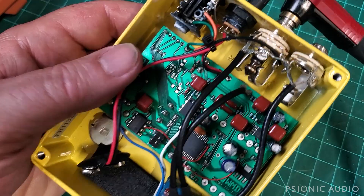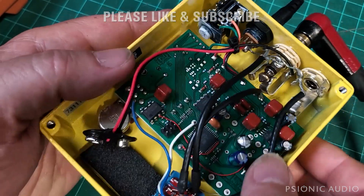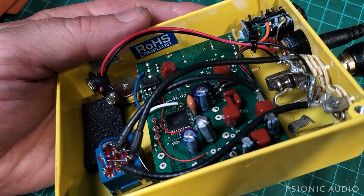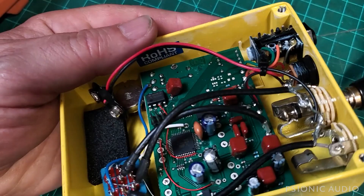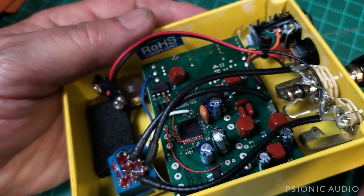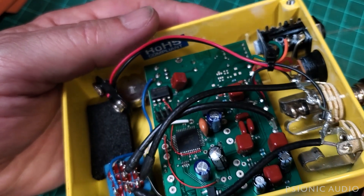So I've got it all opened up. Power connected. I was tracing where the 9 volts goes, and then I see this cap right here — this nice, lovely... We'll take the power off of it so it doesn't explode on us. This cap here with this nice, lovely bulge.